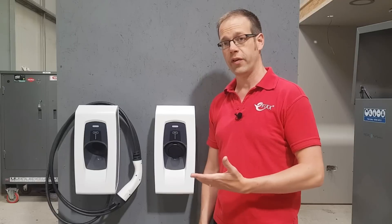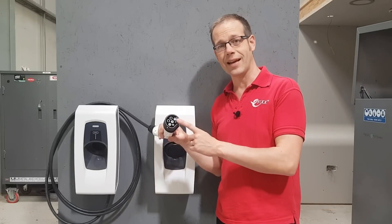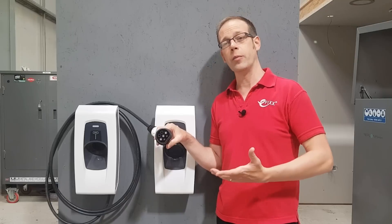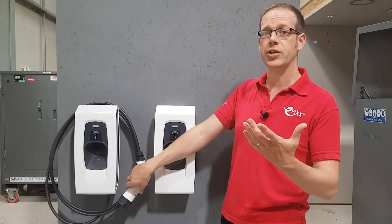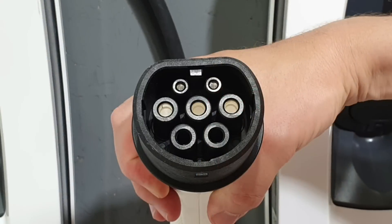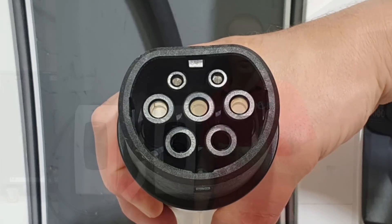If the customer prefers a tethered connection so they don't have to go rummaging around in the boot for the cable, then there are two further options, defined by the connector for the vehicle. There's either a Type 1 or Type 2 connection. Type 1 is single-phase only, most often found on cars in Asia, and on older generations of electric vehicles. A Type 2 connector allows connection to a three-phase supply if available, or single-phase if not, and is the standard for European countries.